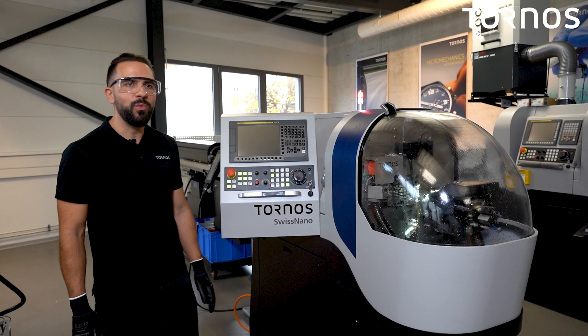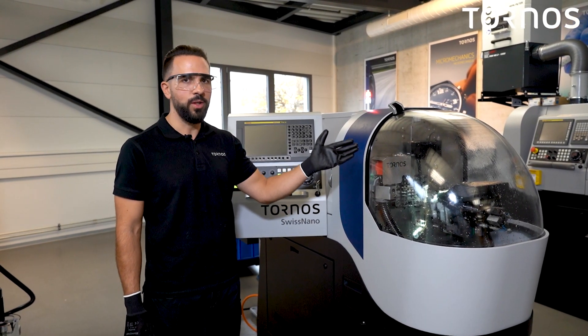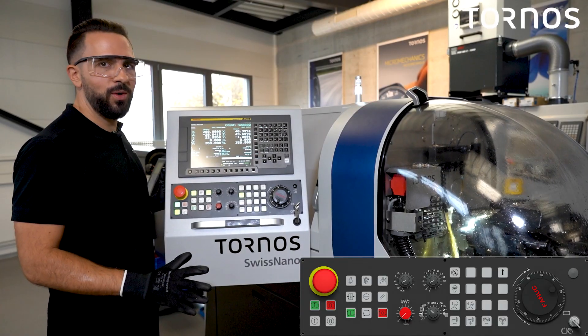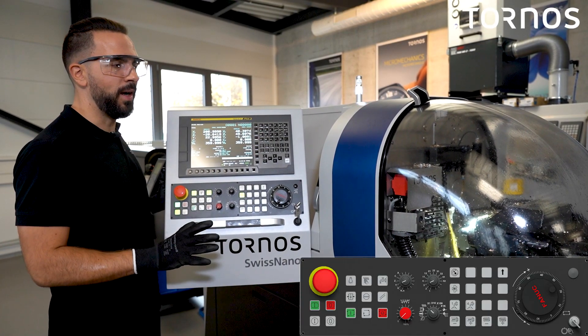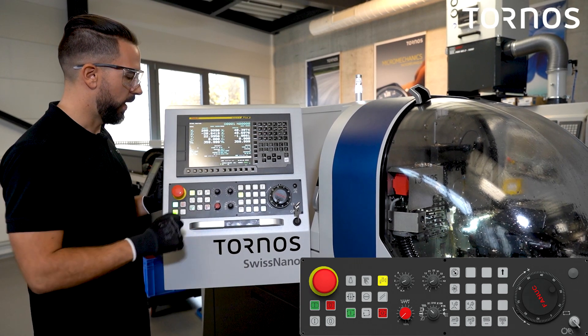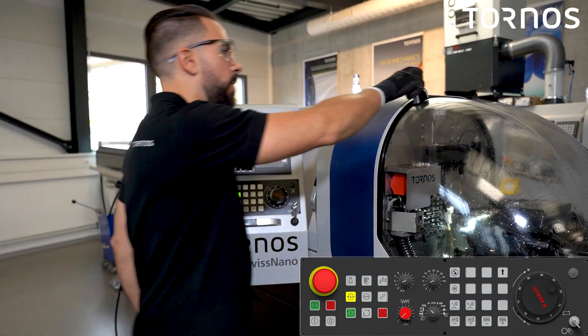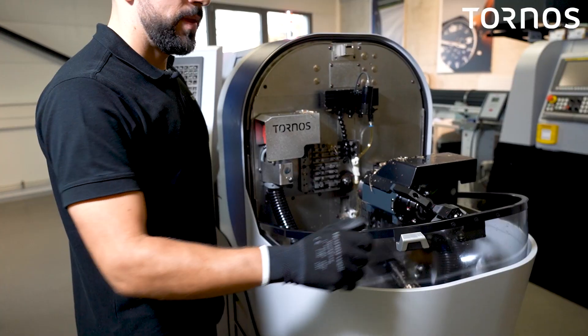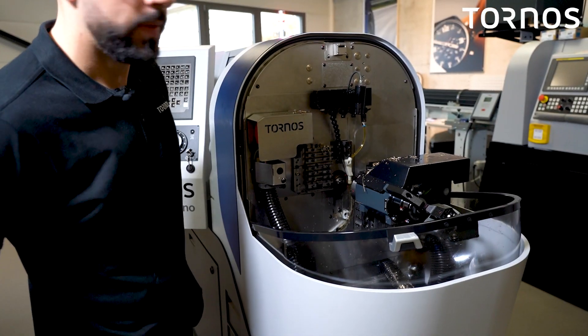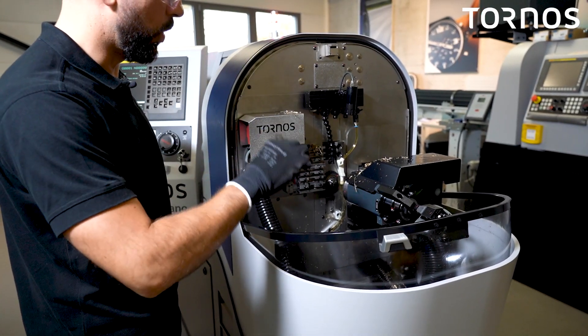One thing you can apply every day on your machine is to remove all the chips in the working area. Before cleaning the working area, you have to stop the oil. Then open the door, take a brush and remove the chips from the top to the bottom.